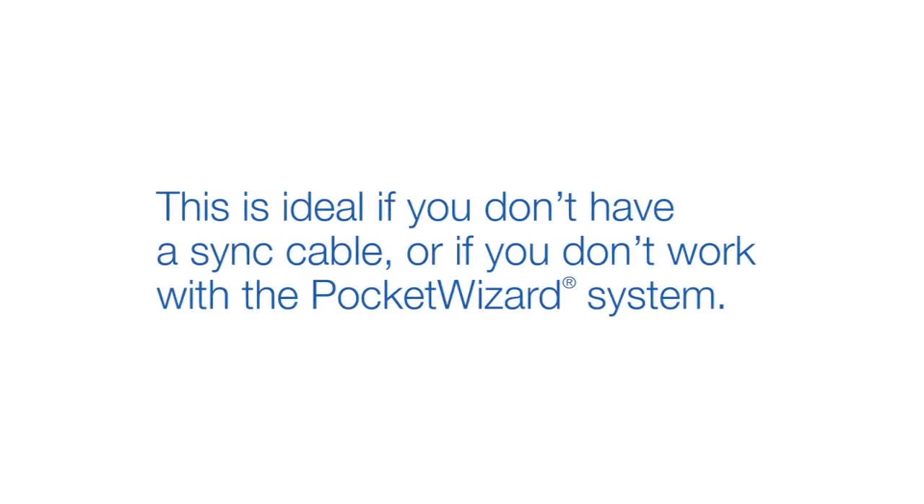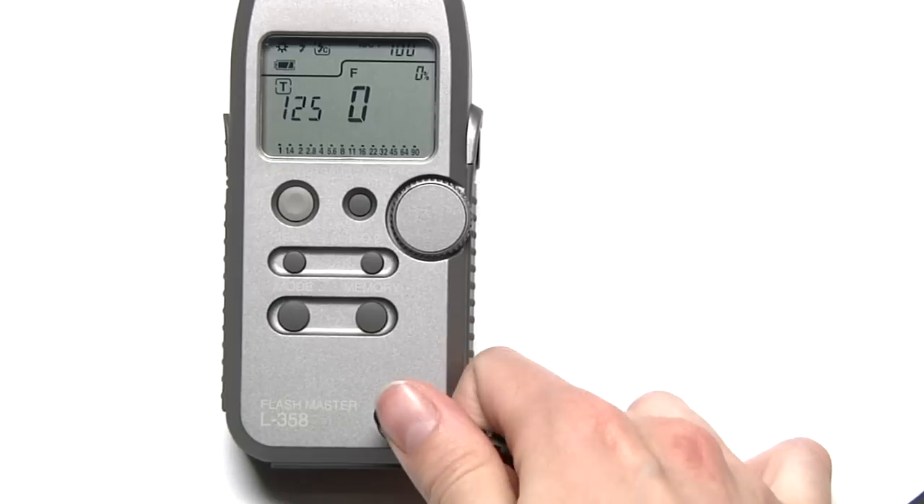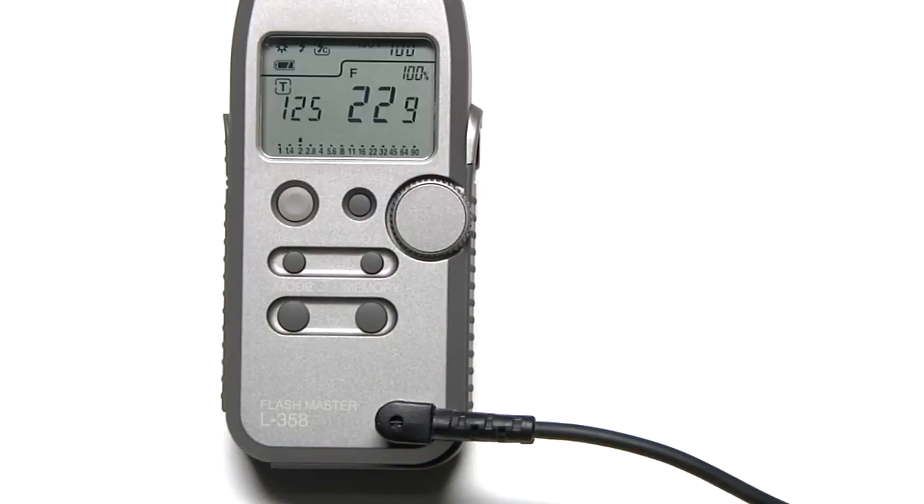This is ideal if you don't have a sync cable or if you don't work with the PocketWizard system. The next icon is cord flash mode. Simply plug a sync cable from your strobe into your meter and the meter will fire the strobe and take a measurement.